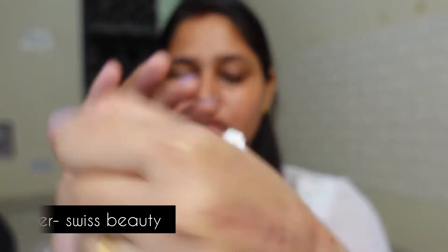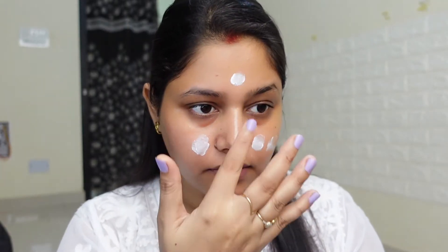I have already prepped my face. For the primer, I am using this Swiss Beauty primer — this is a highlighting primer. I have already talked about how good this primer is; it will prime your face with a sheen and a glow, so it feels very nice underneath your foundation.